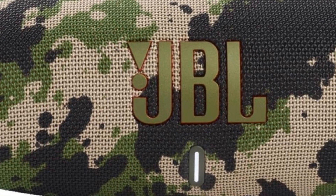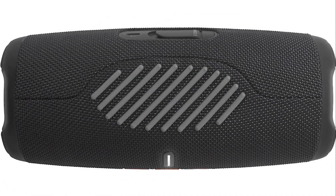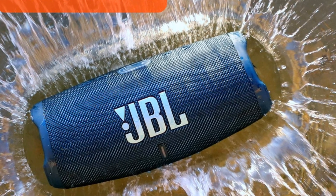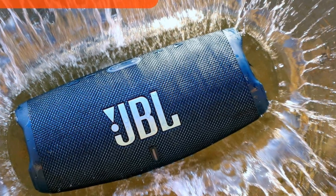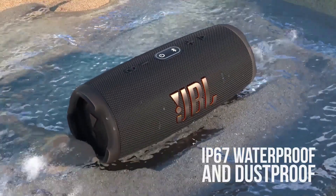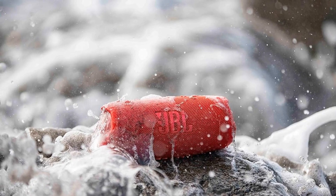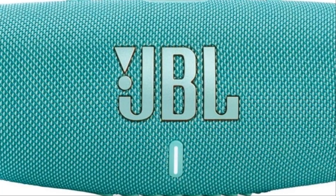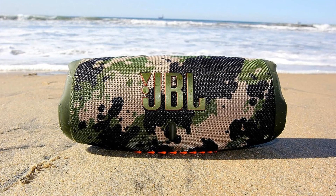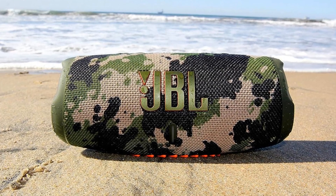Notice the larger JBL logo — it's a testament to the brand's confidence in this product. The speaker is encased in a rugged, rubberized housing with reinforcements that not only add to its aesthetics but also enhance its durability. What makes the Charge 5 truly rugged is its IP67 rating, meaning it's dust-proof and waterproof — you can submerge it in water up to 1 meter deep for 30 minutes without damaging it. The durable fabric material grille also contributes to its robustness. Its compact design fits snug into a backpack, making it easy to carry around.